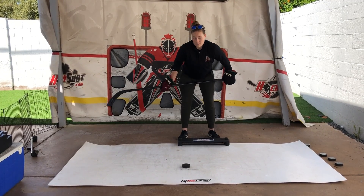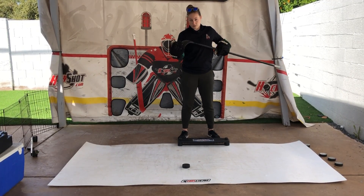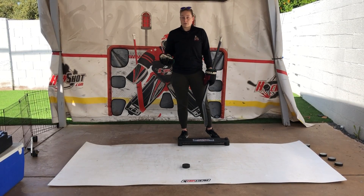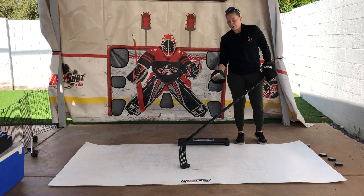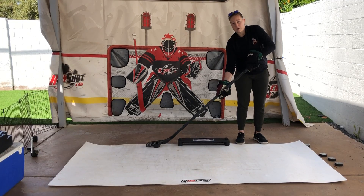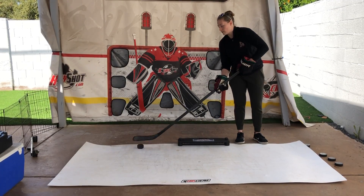This is a toe drag. A lot of times people think of a toe drag as literally only using the toe of your stick. Sometimes you'll see that and it's great if you get really good at it. The problem is you're not really giving yourself the best chance for success when you're going full speed in a game — there's a really good chance that puck might slip off and you won't actually be able to do the move you want.